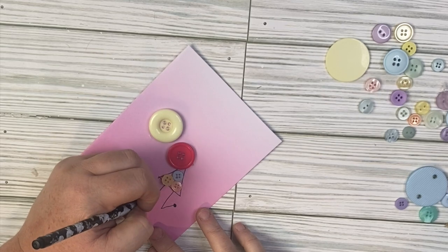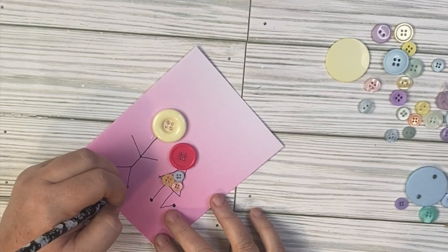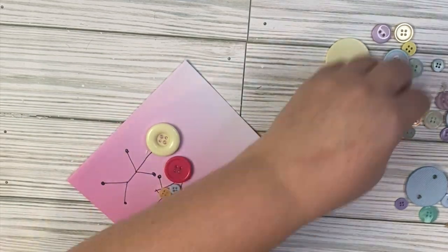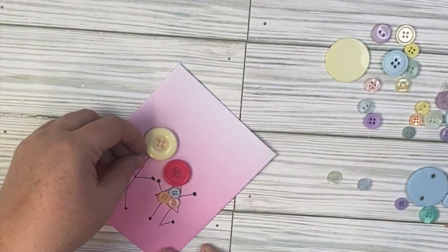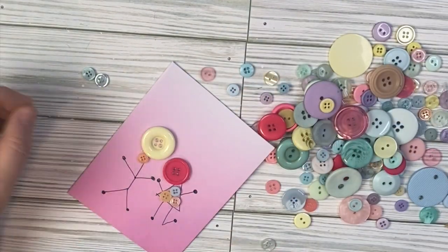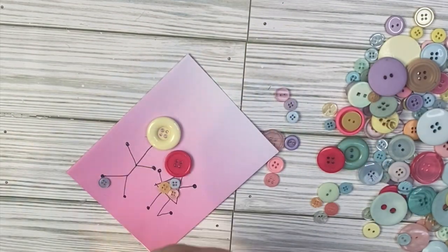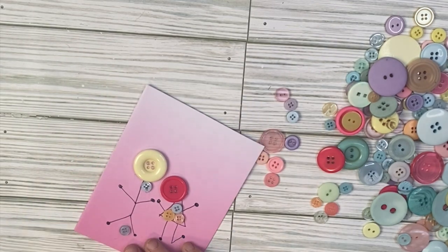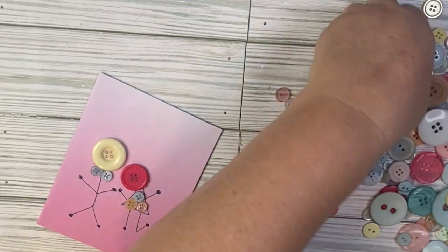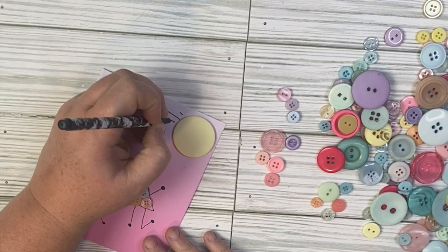Once I get that on there I'm going to draw some legs and some arms — this turns out so adorable and I definitely think I'm going to give it to my husband for Valentine's Day. Once their arms and legs are on they're kind of holding hands. Then I'm going to add two tiny buttons underneath our yellow button — that is our boy button and it's going to act as a bow tie. I had to play around with some button sizes to get the smallest buttons I had on hand. Once those are glued on I decide the card needs a little bit of sunshine, so I take a really big yellow button and glue it into the top right hand corner with some little sunshine lines. And that is it — this would also make an adorable wall decor piece.